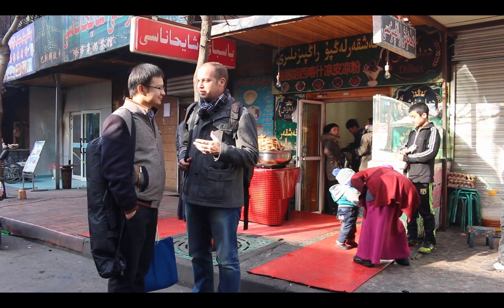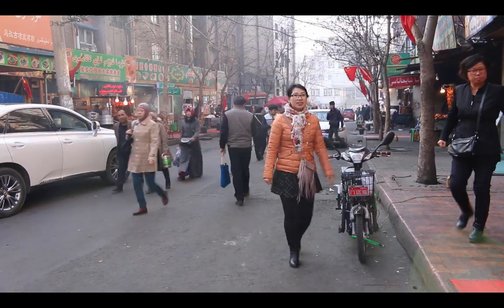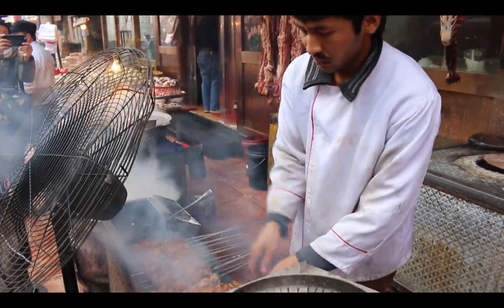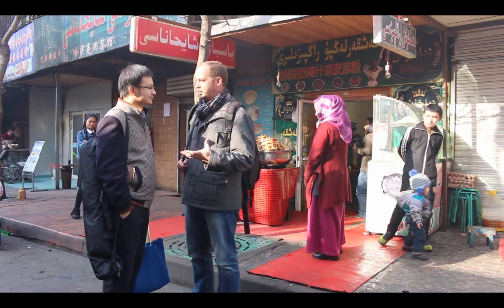I'm here with my friend Waris, my Uyghur friend. We're here on a traditional alleyway behind the Grand Bazaar. He's going to introduce me to a new Uyghur food. Everybody's familiar with kebabs, everybody's familiar with lagman and panji, but this is something not many people know. Can you explain what this is? How do you say it in Uyghur?